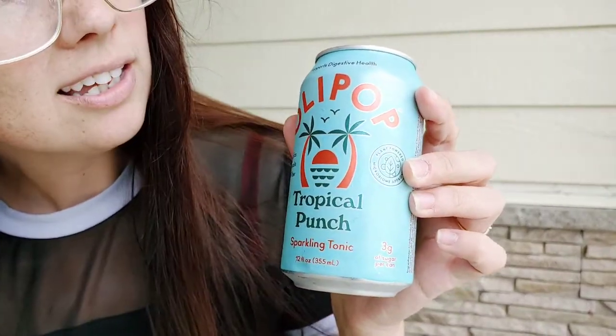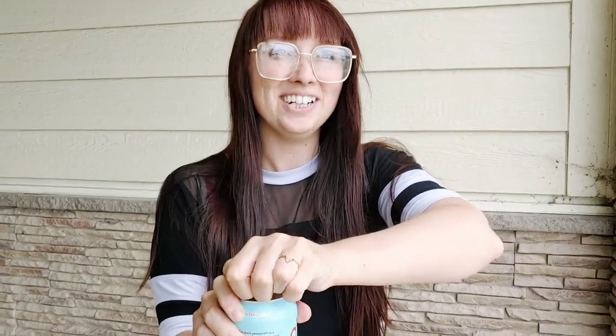I believe this is prebiotic. I don't think it's probiotic — whatever the difference is, just keep that in mind. So we're gonna crack it open. I liked some of the Olipop. The root beer one, not so great, but we can't have good root beer all the time.